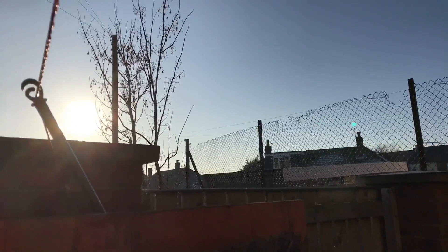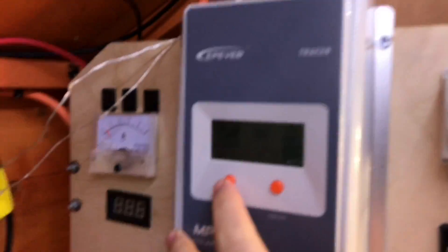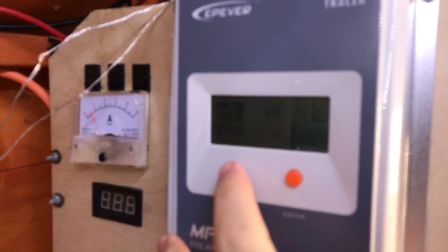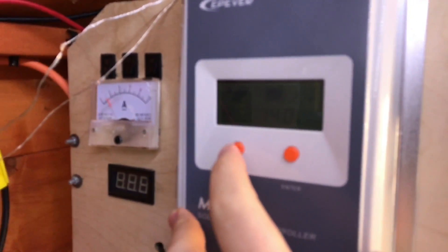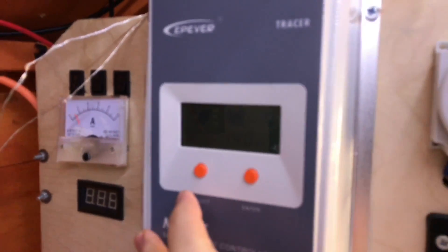After a bit of lunch, the sun's come out and the frost is quickly melting. We've got 40 volts, 1.2 amps coming in, and therefore my batteries — my old batteries — are up to 14 volts.